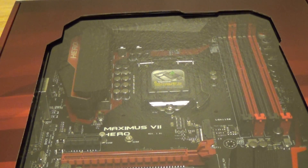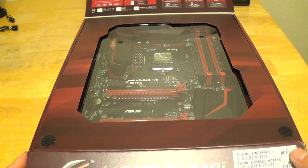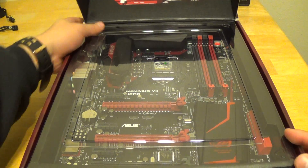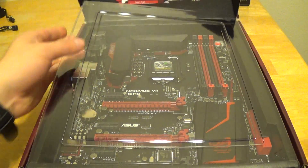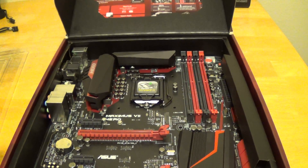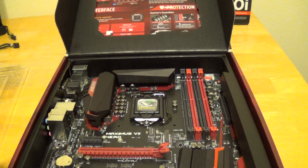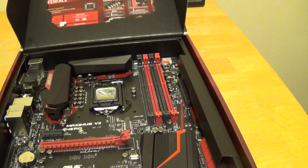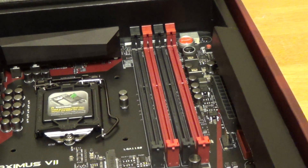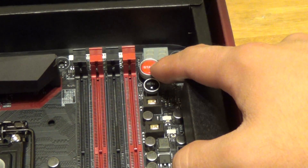Very nice packaging here. Here's the motherboard itself — there's the Maximus 7 Hero. Typical ASUS high quality packaging; we have a plastic shroud guarding the motherboard. We have two heatsinks flanking both the left and the top of the CPU socket, cooling the metal capacitors down. There are four DDR3 RAM slots supporting up to 32GB of DDR3. We also have a start button up there for when you're test benchmarking the motherboard out of a case.